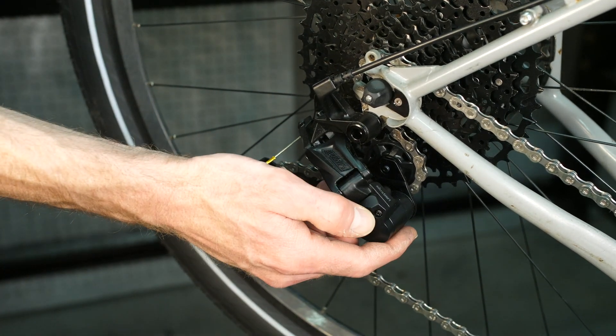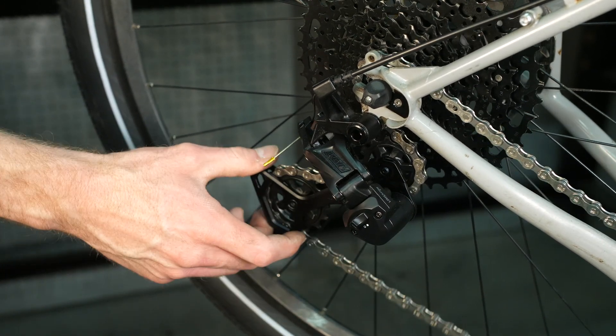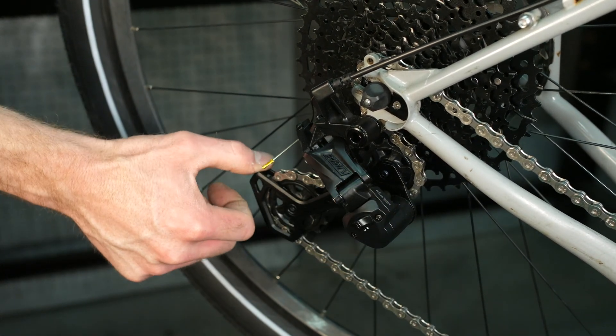Double check to make sure that the clutch is still engaging by flipping the switch to off, and then flipping it back on again.